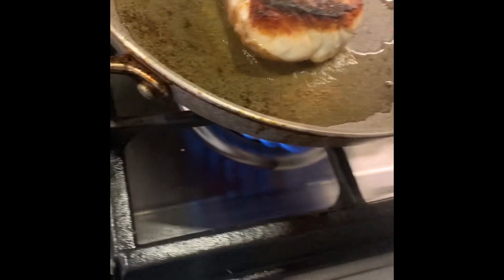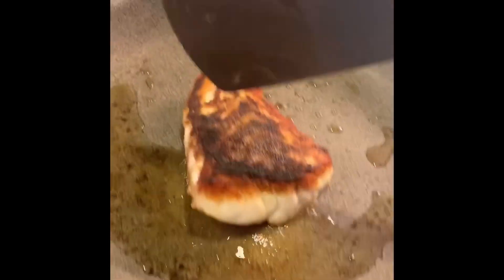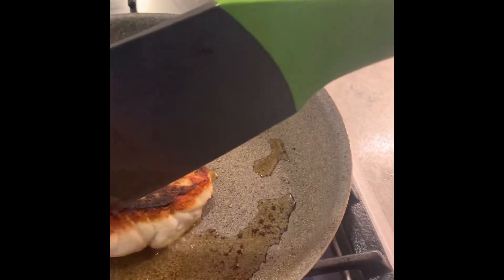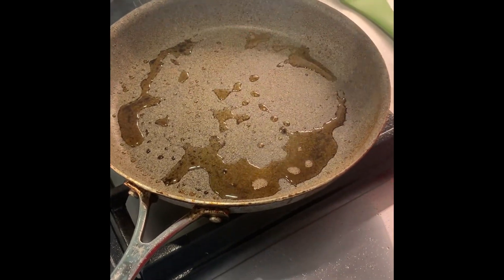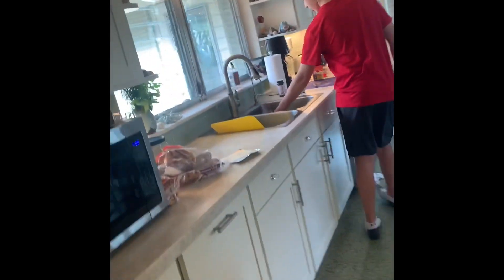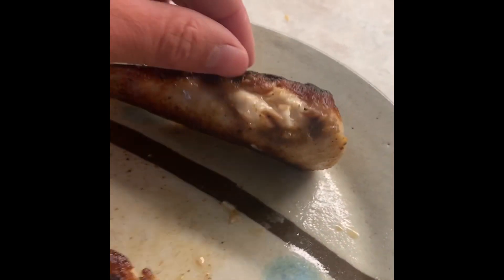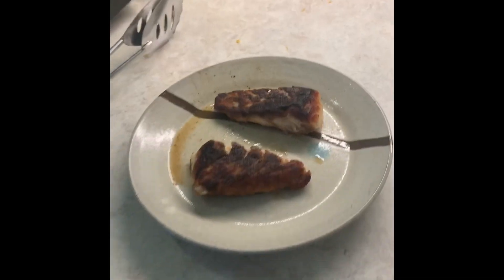We just flipped the grouper — as you can see it's about halfway white through and it's seared on top, which is just what you want. We're going to wait until it gets white all the way through. Another trick: you know it's ready when it's flaky — when you push in and it falls apart easily on both sides. We just took it off. This side is a little bit burnt because it's been on there a long time — grouper takes a long time to cook. You know it's done when it's all white with no clear or gelatin, and it flakes apart easily. If there's any clear, put it back on.